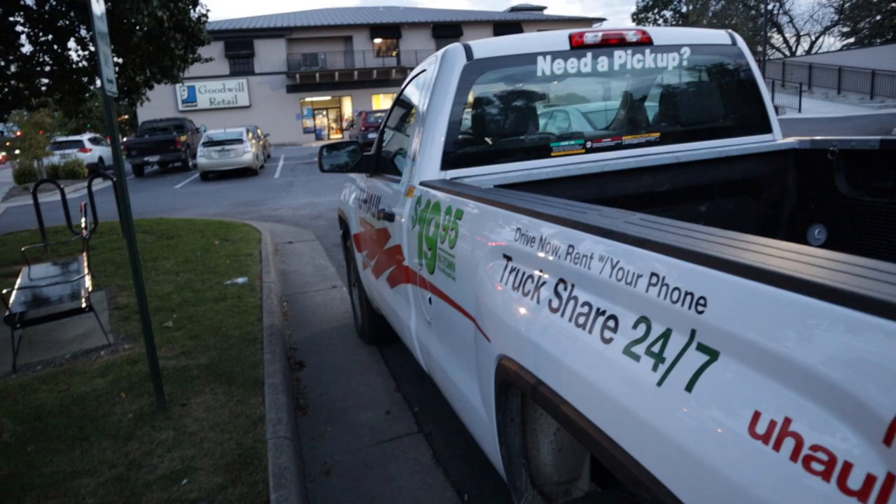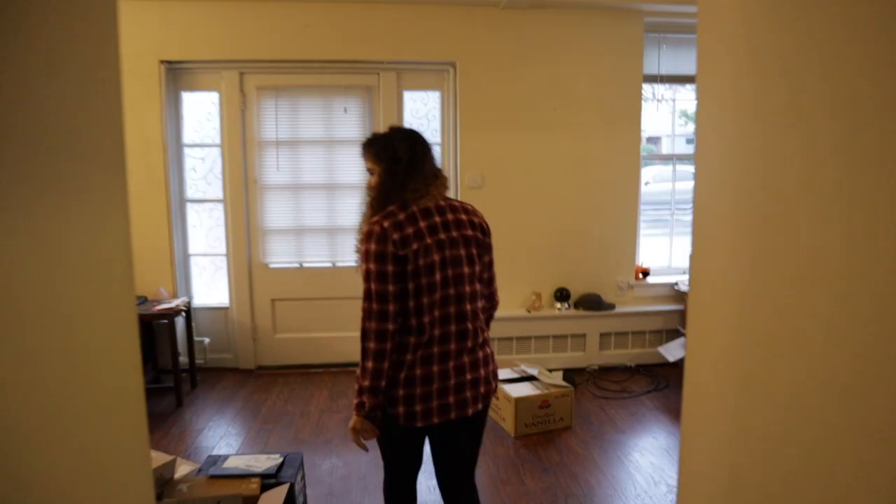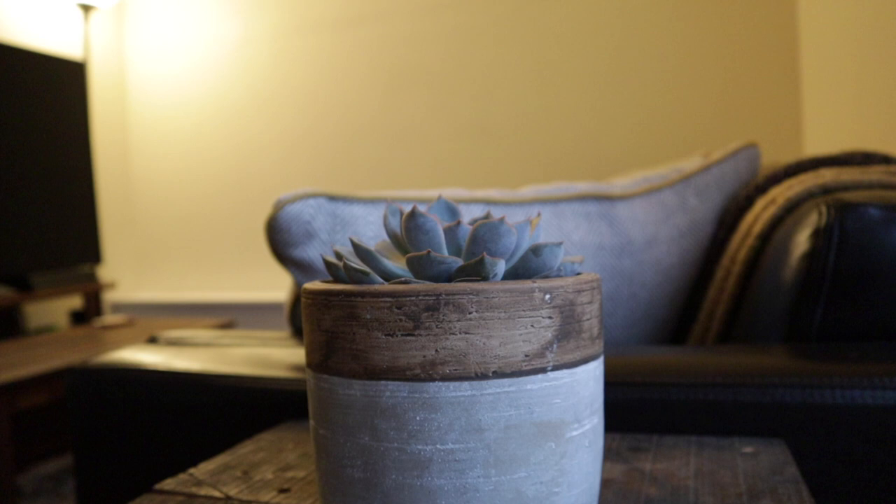A few months ago, my girlfriend and I moved into a new apartment. With that move came more space, and with more space meant that I needed a new Google Home. Luckily for me, Google announced exactly what I was looking for in October — the Google Home Hub, which is the first Google Home product that also has a screen.